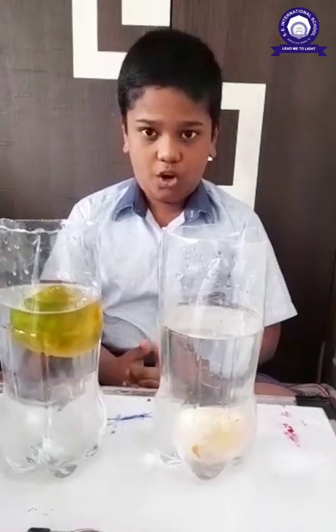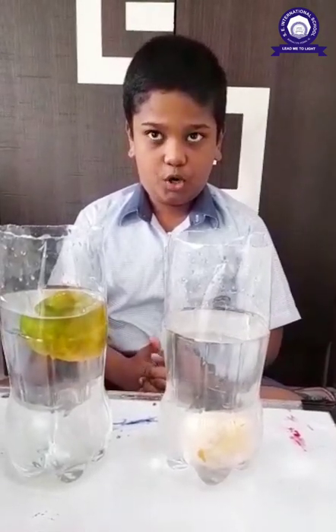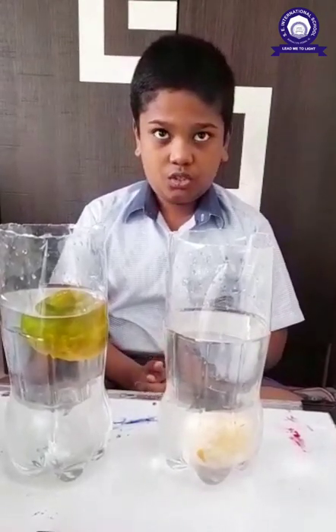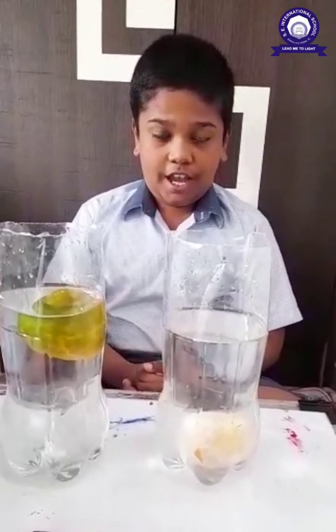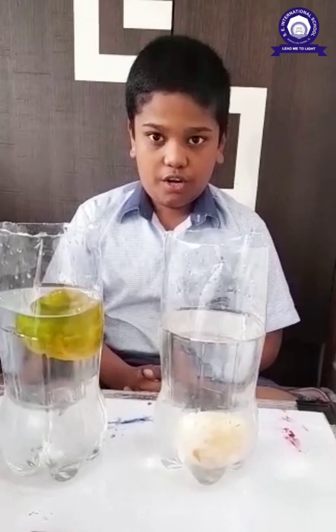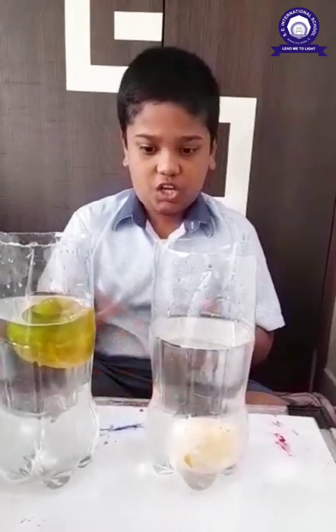It means pea of orange in tiny air pockets and it helps to float on water. That's why unpeel orange is fruiting in jar.